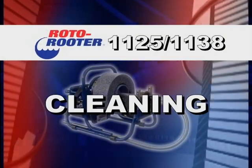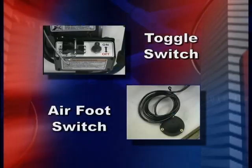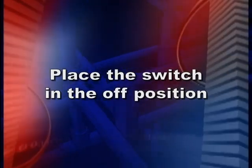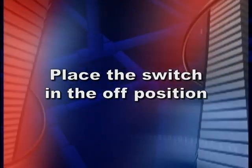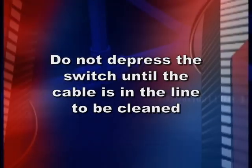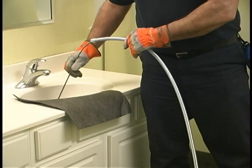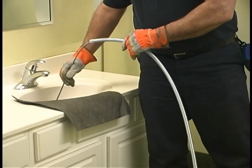The machine can be ordered with either an on-off toggle switch or the air foot switch. If your machine is equipped with the on-off switch, place the machine in the off position. If you are using a foot switch, do not depress the switch until the cable is in the line to be cleaned. Holding the guide tube with one hand, guide the cable into the opening.